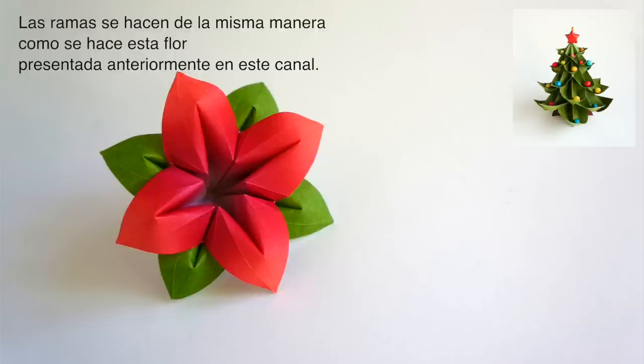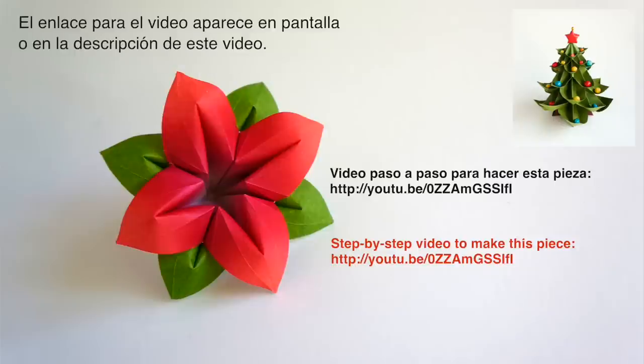The branches for the tree are made in the same manner as we make this flower. Step-by-step instructions to make this flower can be found on this YouTube channel. Find the link to the tutorial in the description of this video.